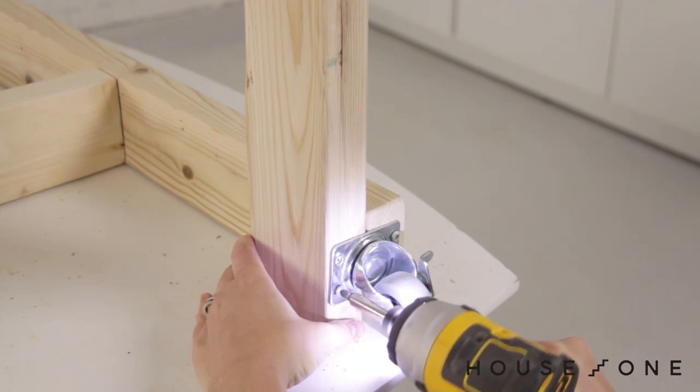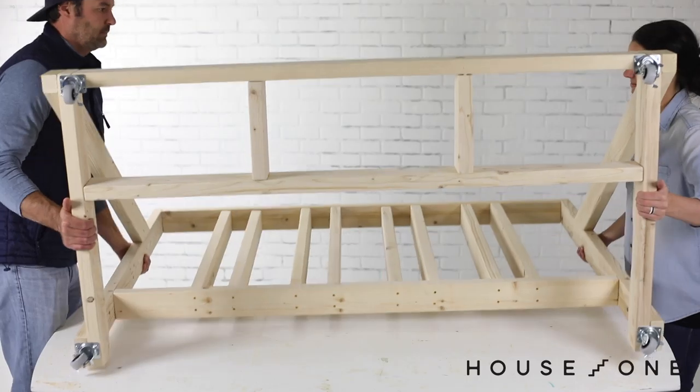Attach two locking casters to the underside of each corner of the base. And then flip the bike rack upright.